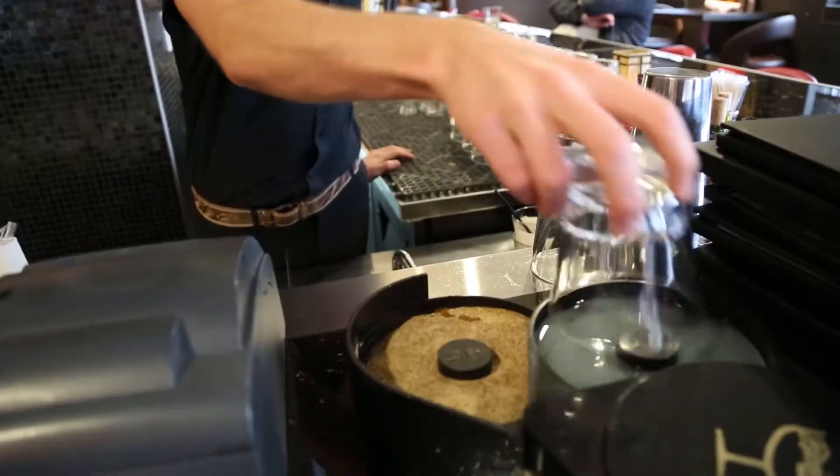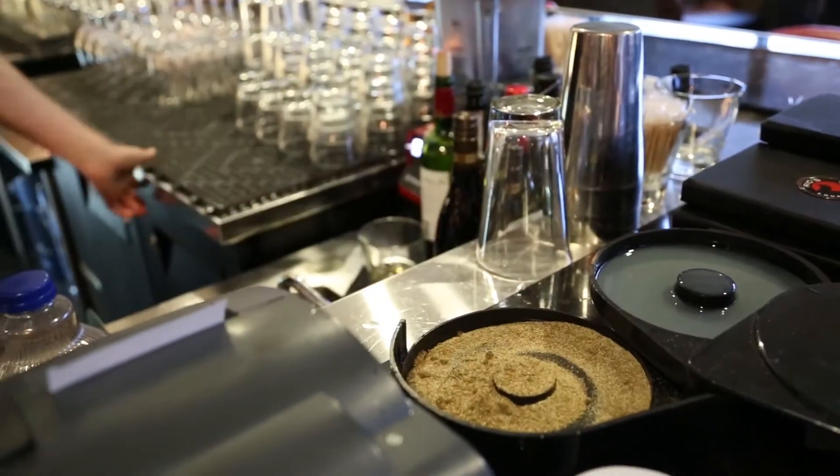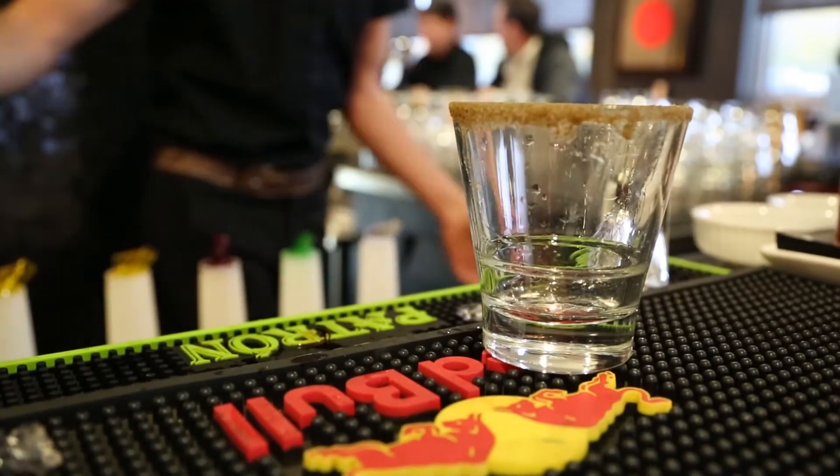We're going to start by grabbing ourselves our glass, rimming that up nice and right with celery salt. Beautiful. We're going to add some ice to that glass now.